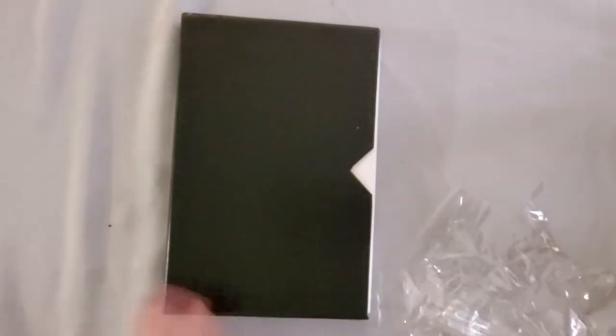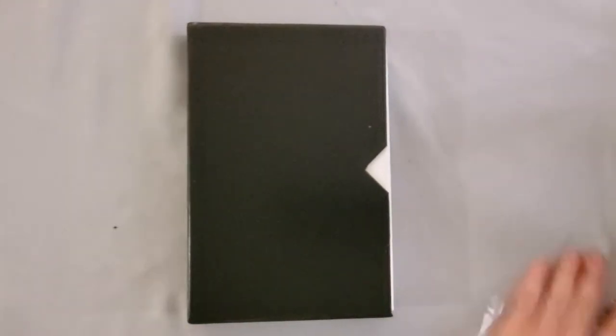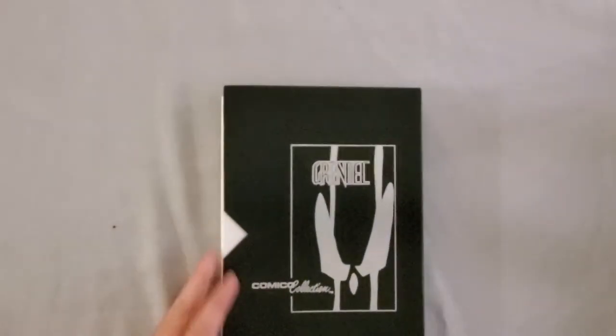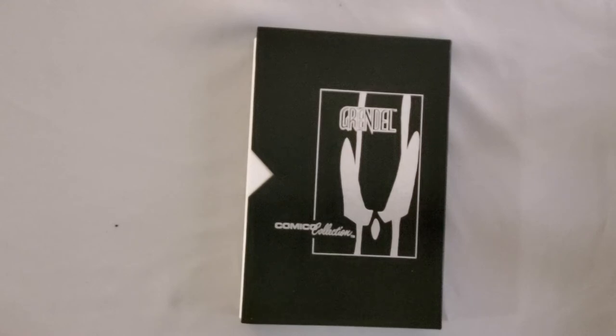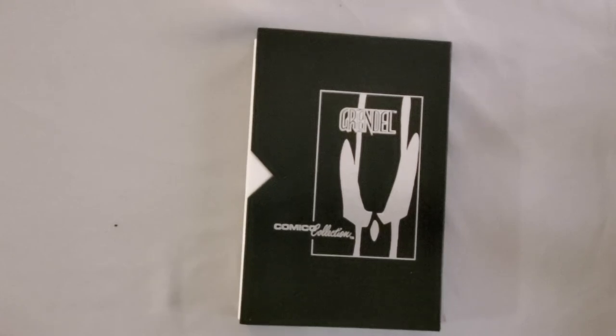That's what the back looks like — it's just plain black. And in the front, as you can see, as it said on the tin, it's silver embossed with a Matt Wagner design. It says Grendel Comico Collection on it. So obviously they were expecting people to stuff their Grendel comics in it, which — as I mentioned — is the reason I got this, to stuff my Grendel comics in it, some 32 years later.